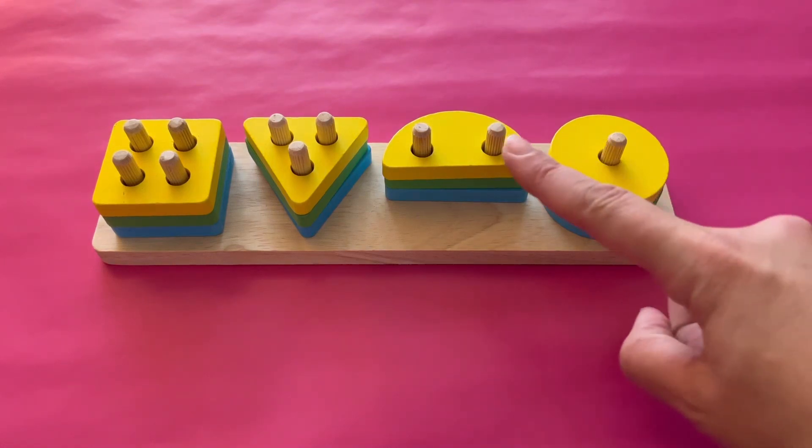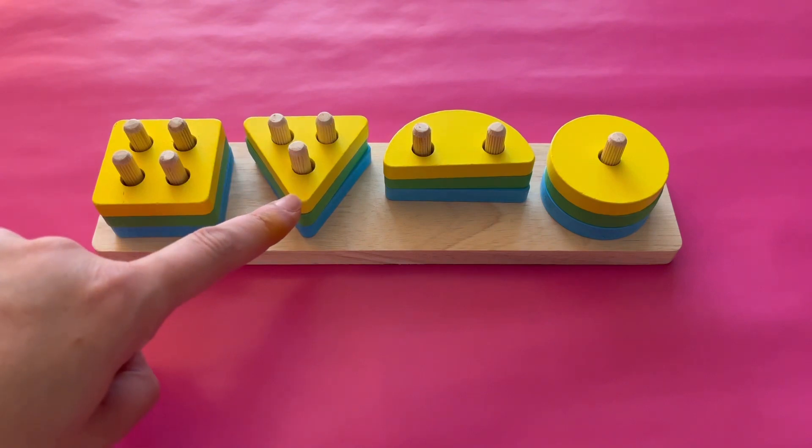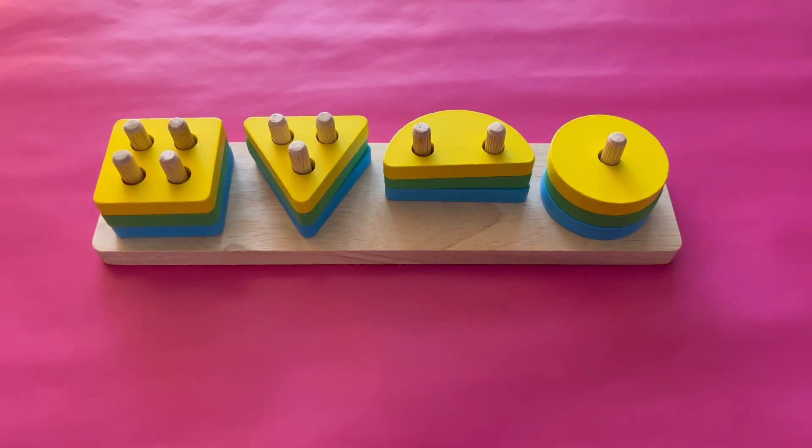A circle has one side. A semicircle has two sides. A triangle has three sides. And a square has four sides.